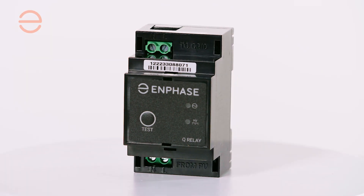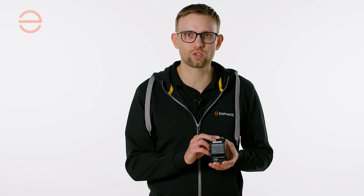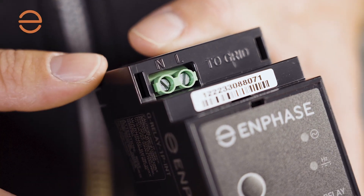The single-phase version of the IQ Relay accepts a maximum continuous current of 20 amps. Just like on our IQ Gateway, the neutral wire is connected on the left side, so make sure — especially with the multi-phase version — that you do that correctly.